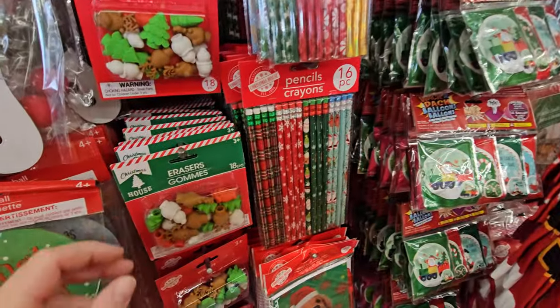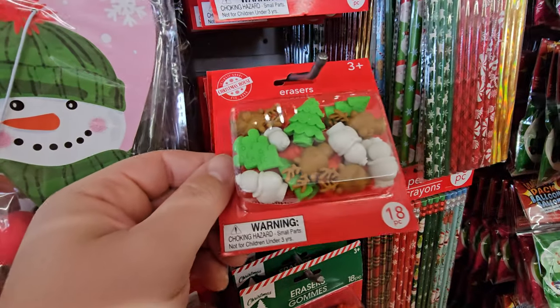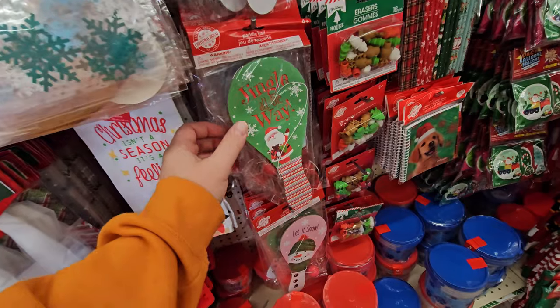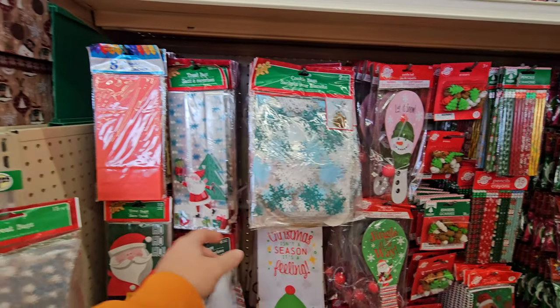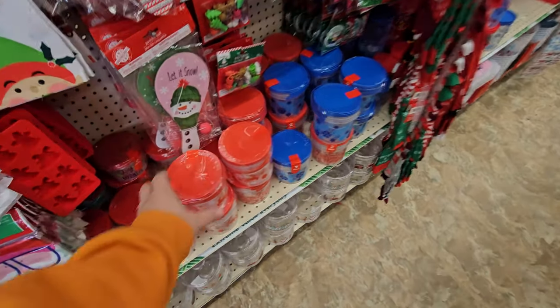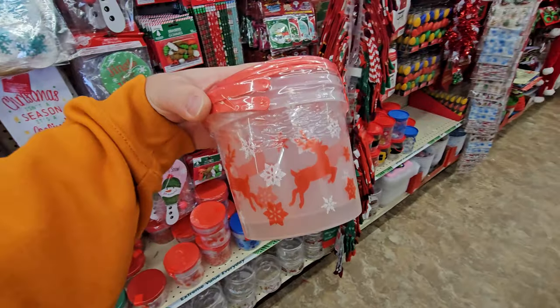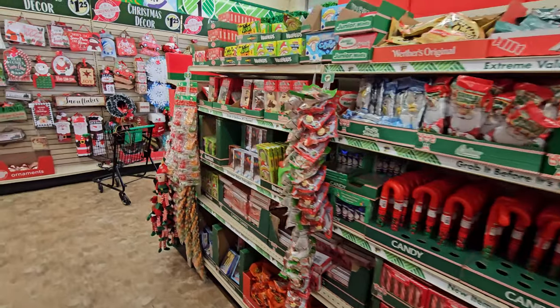They even have Christmas pencils and erasers — these are really cool. They're shaped like trees, snowmen, and reindeer. Christmas paddle ball games — that's hilarious. Cookie bags, all kinds of treat bags and things like that. I love all the different containers they have. These are like little buckets. Let's turn around here and look at all these awesome Christmas goodies.